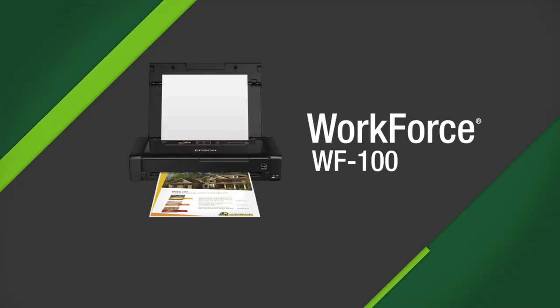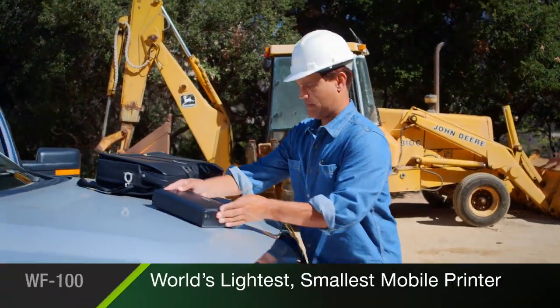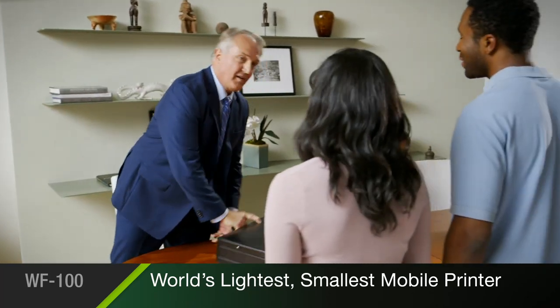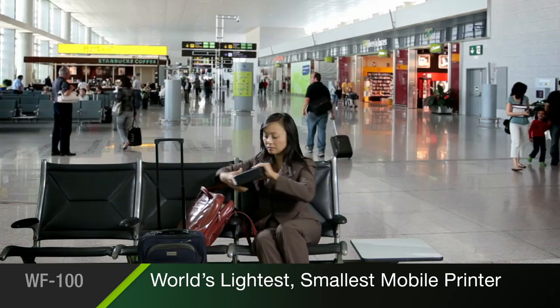Epson's WorkForce 100 is the lightweight, wireless mobile printer for the professional on the go. The WorkForce 100 is the world's lightest and smallest mobile printer in its class. It's the ultimate in portability, ready to print whether you're with a client, at the job site, or on the road.